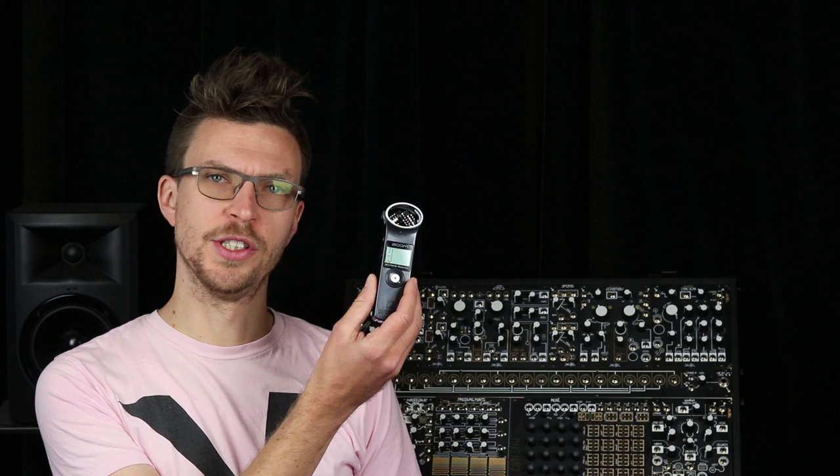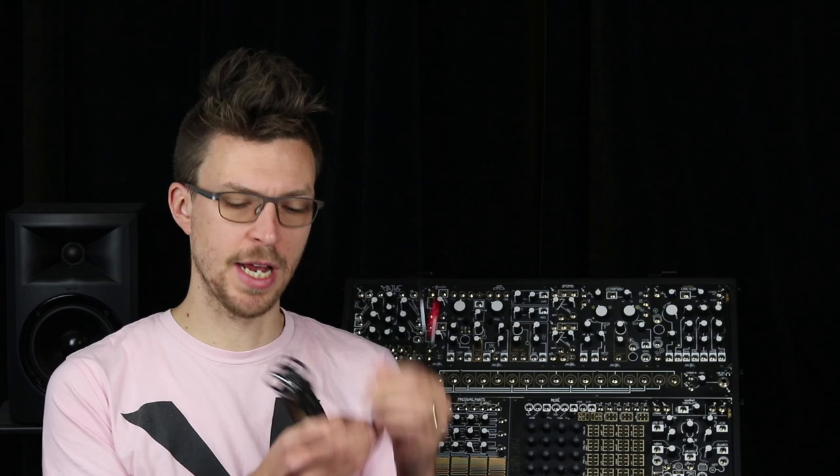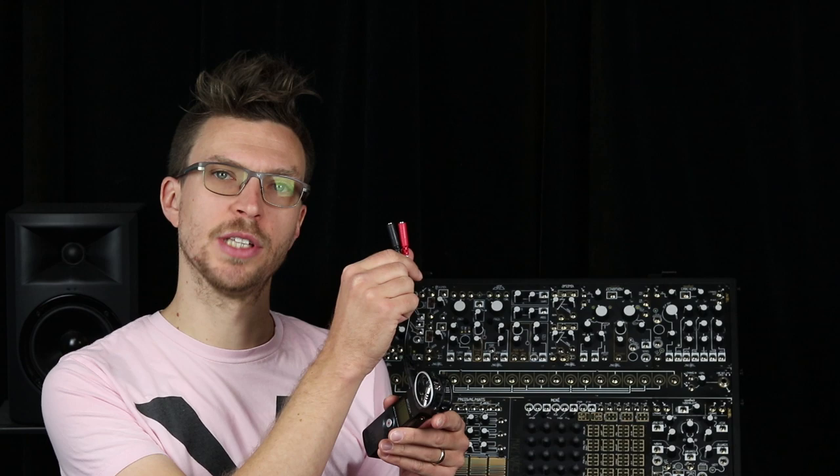Let's do a little music concrete with the tape and microsound music machine. Here I have the Zoom H1, which is one of the least expensive field recorders you can buy. I'm going to use this TRS to dual TS splitter cable to take the stereo line output of the H1 and send it to patch cables that'll go into the morphogen.